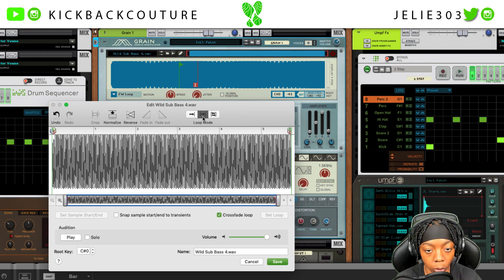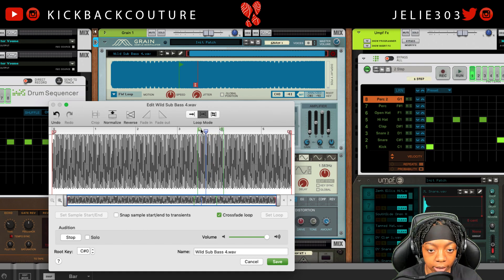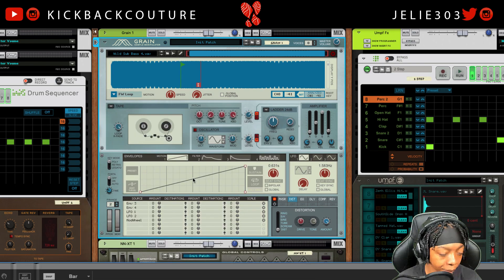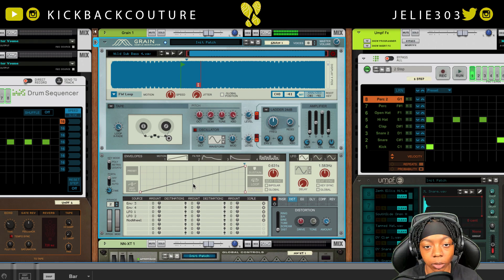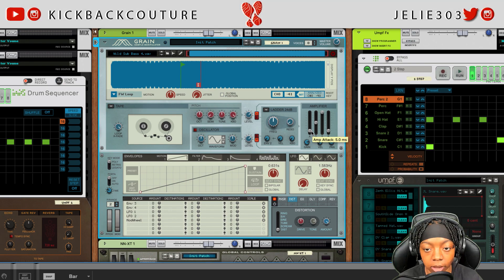You can also put this on loop forward and set the loop points here, then listen to it before you decide to save it. Now we have a smooth sounding sub bass. If you get that pop in the beginning and you don't like it, you can bring up the attack to smooth out that initial transient — the transient is where it first hits. That popping is the transient, and now it's smooth.